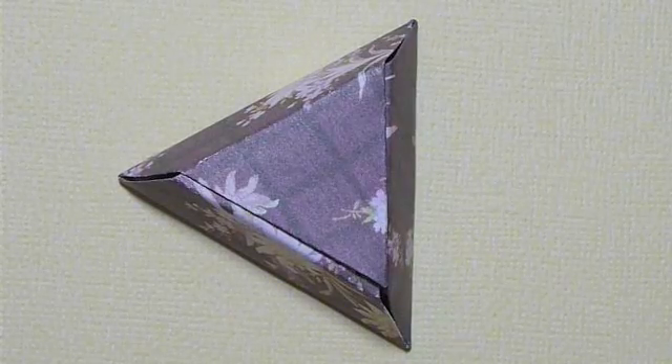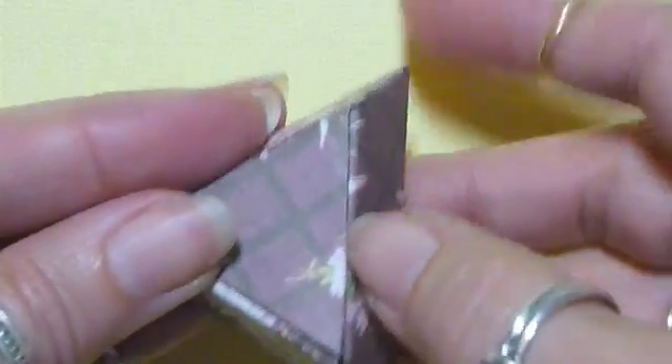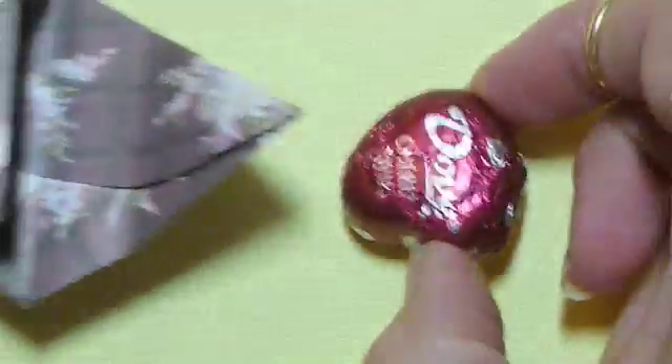This box is made from a 5-inch circle, following exactly the same directions. It makes a wonderful gift when the recipient opens it and finds a piece of chocolate.